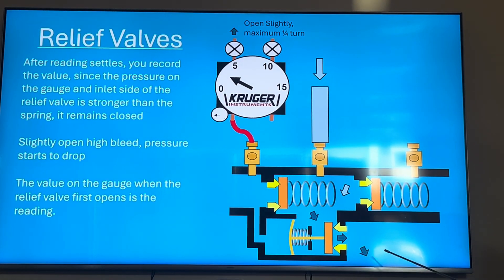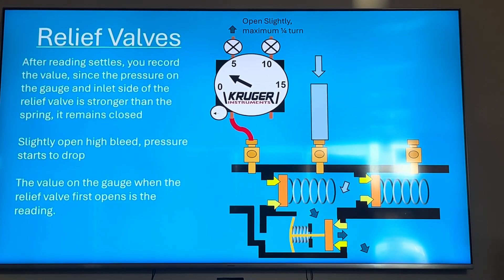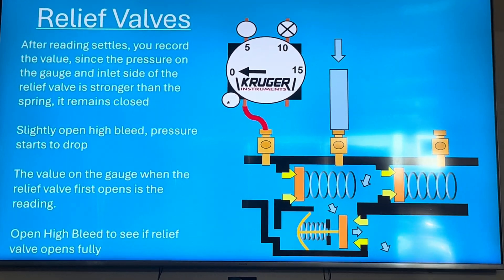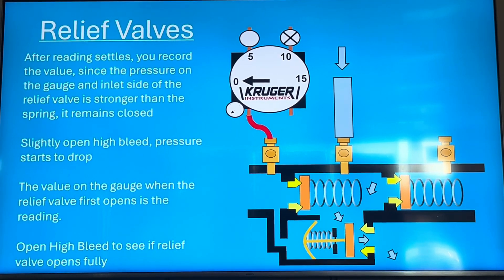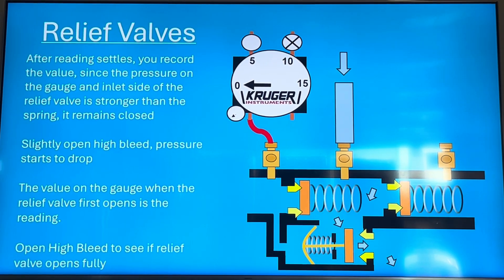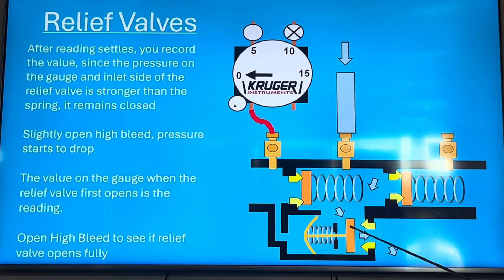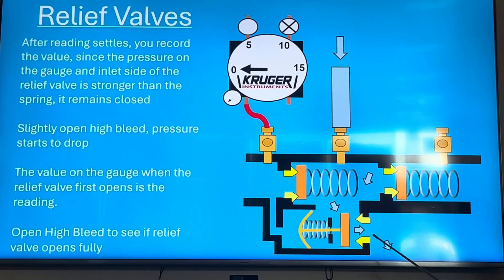Whenever the relief valve first opens is your opening point — when you first feel water. One caveat: after it opens the water keeps running, so most testing procedures also say to open your high bleed all the way to confirm it opens fully. Similar to the air inlet, you open the high bleed all the way and make sure it opens fully. You can't really do that with the multi-hose version because it never really opens fully in that setup, and it's hard to see if it opens fully if water is shooting in your face.